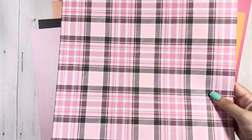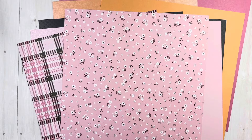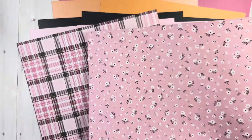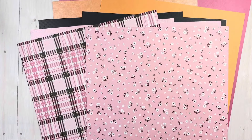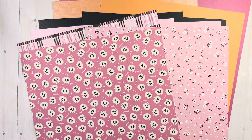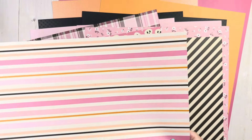Then I got some of the singles. You guys know I had to do this. This is a floral. You could use both of these for something totally different — all of this, you could use for something totally different. Let's see what the B side is. I love it all.